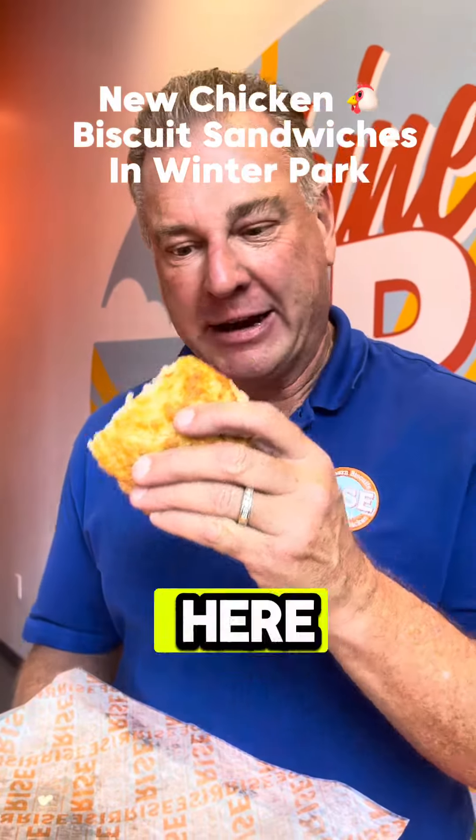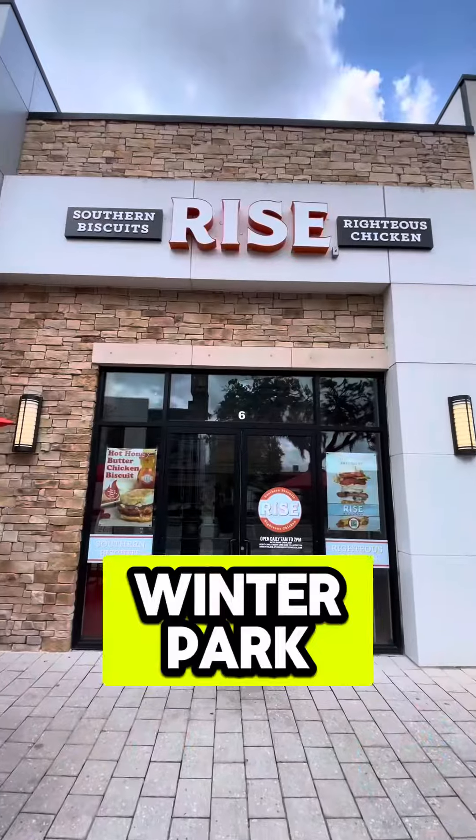This is the best biscuit in Orlando right here, and this is the best chicken. Don Schnurr, Rise Southern Biscuit and Chicken here in Winter Park, Florida.